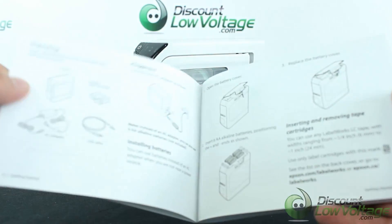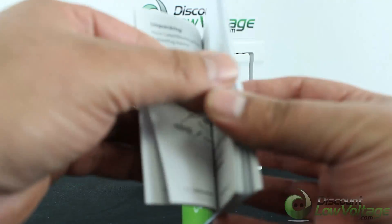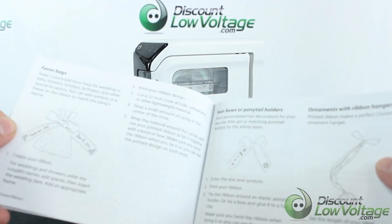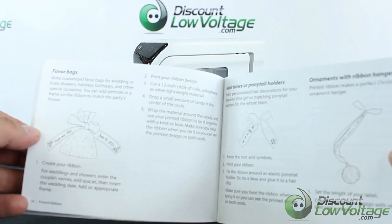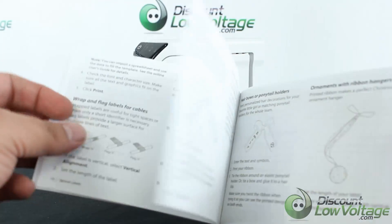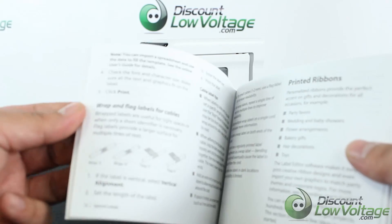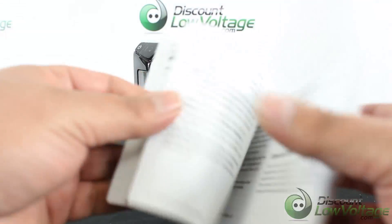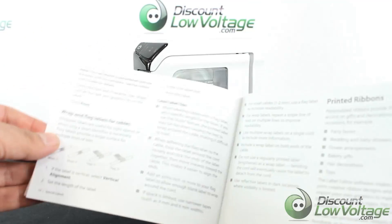Going through the quick start guide, this was fairly straightforward. It also mentions where you can print out. Typically a lot of guys will use this for labeling cables in the telecom industry, but there's also a section for labeling flavored bags or ribbons — it gives you some ideas of other things you can do. You can also do QR codes.